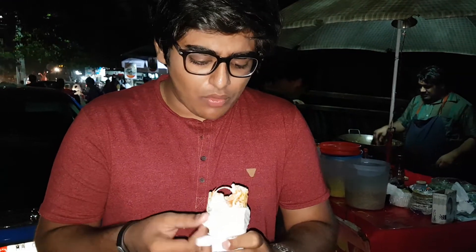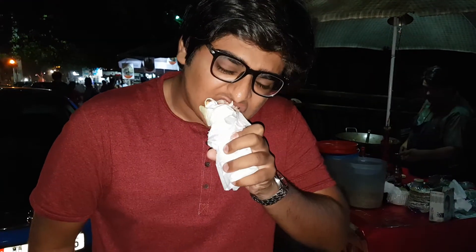It has got a good taste to it, it is better than we had expected it to be, it has got the proper spices and the chicken is really tender and moist.